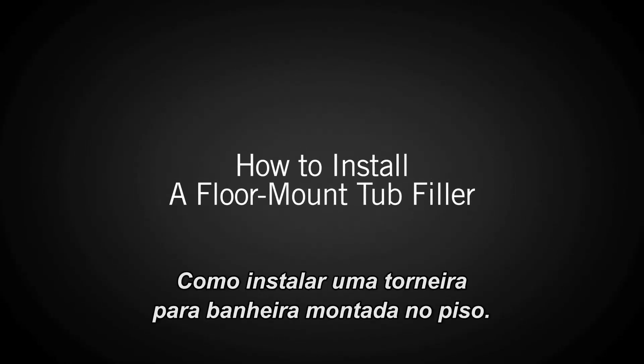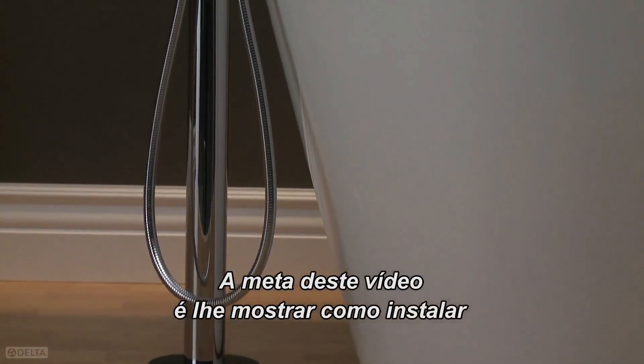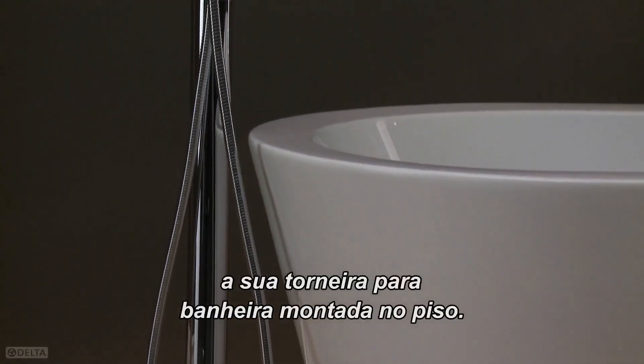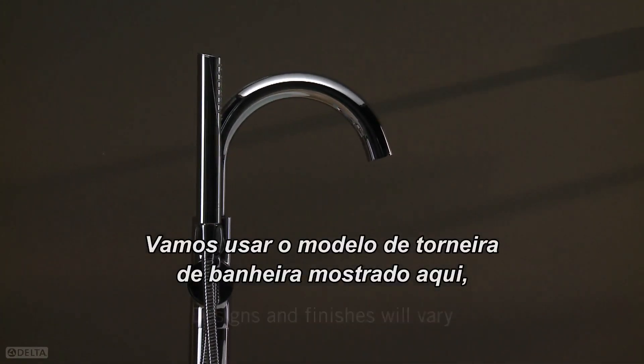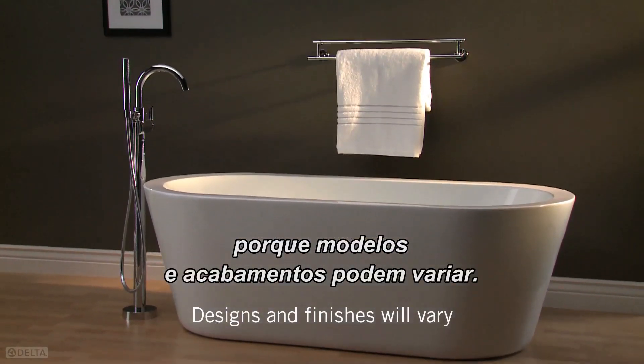How to Install a Floor Mount Tub Filler. The goal of this video is to walk you through installing your floor mount tub filler. We will be using the tub filler design shown here, although yours may look different since designs and finishes will vary.